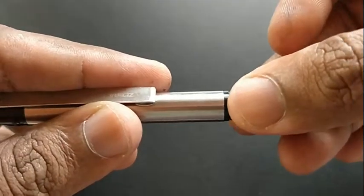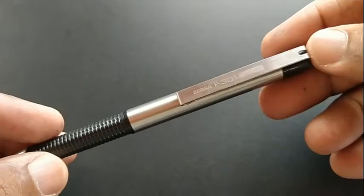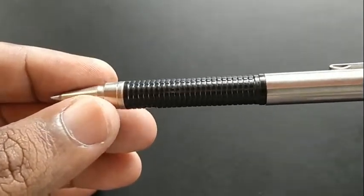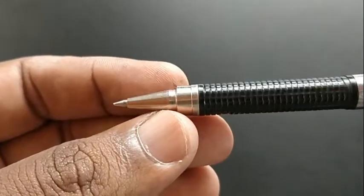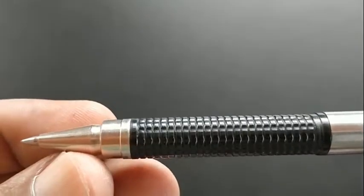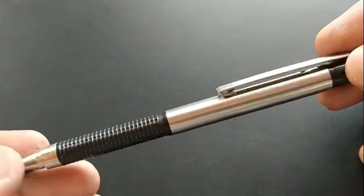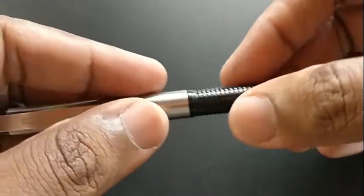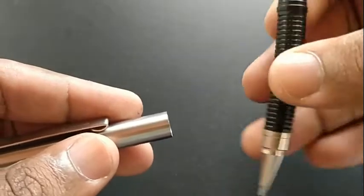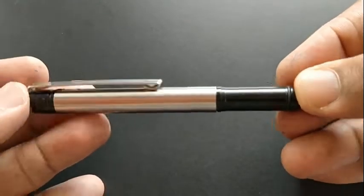It opens up and clips together to form a bigger pen — looks nice. We have had this pen for more than two decades in India. In those days, India sold Zebra, but nowadays the Zebra brand is out of the country, so we have to get it from online purchase only. At that time, we bought this pen for about 125 rupees.